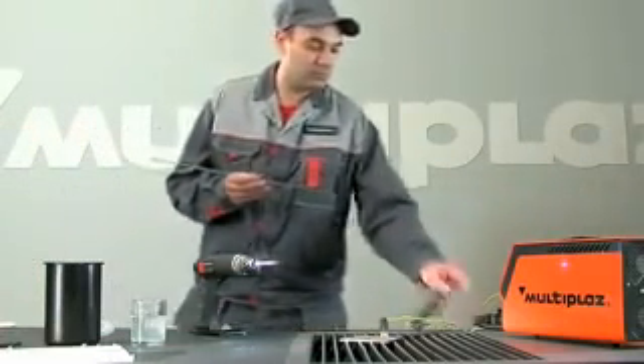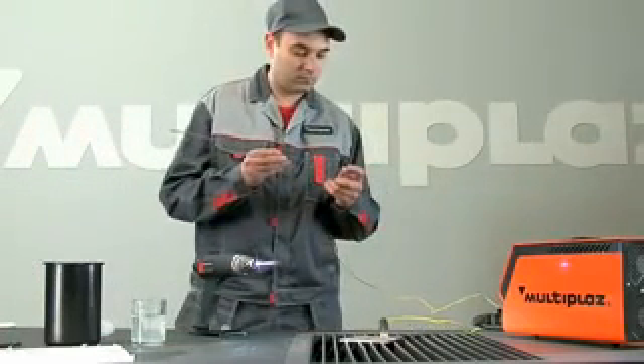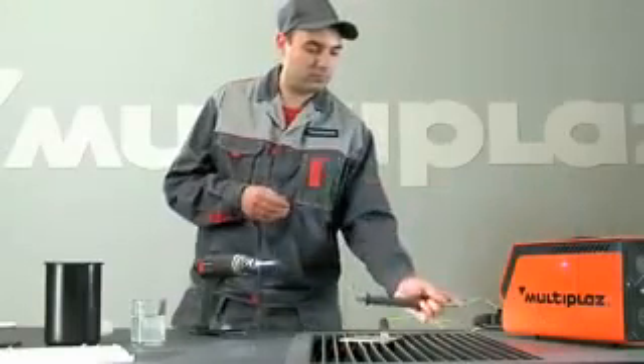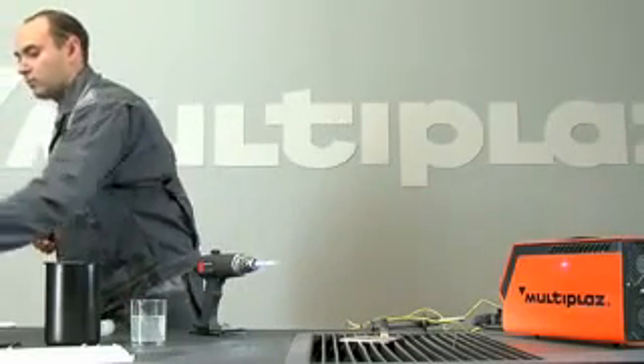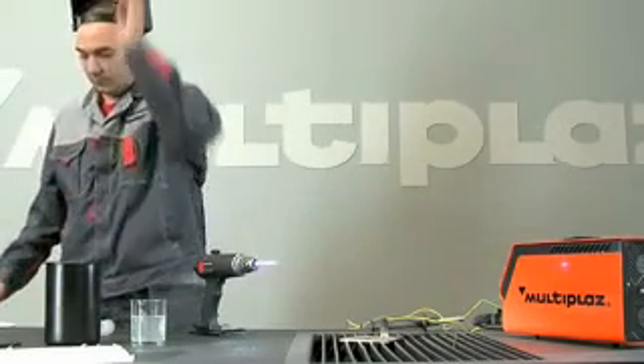Fasten the welding wire in the filler holder. The welding wire thickness should be similar to the thickness of the material to be welded. Put on your welder's helmet and gloves.